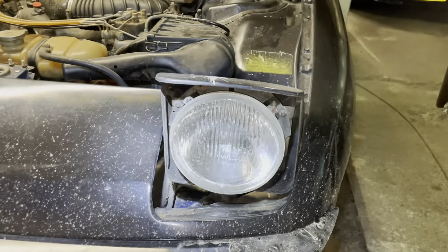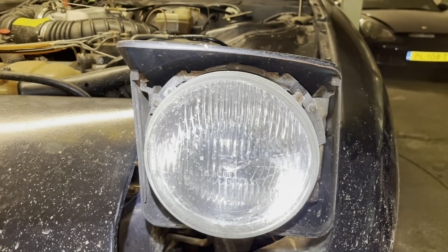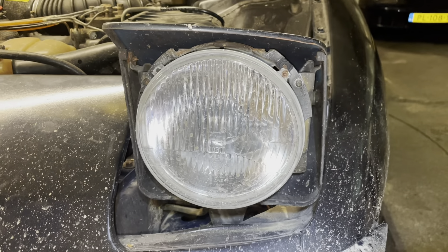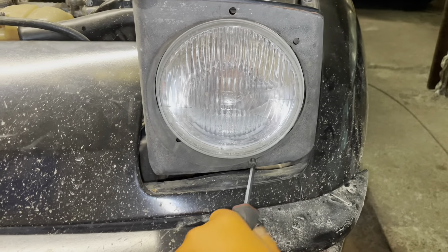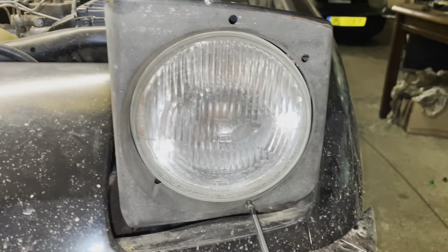The keen-eyed among you would have noticed that these headlights don't have color lenses. I've managed to score a set of used ones to make this look the way it looked at the factory. There we go — that's a lot better, isn't it? It just looks right. They're a little bit worse for wear, but I think they'll clean up nicely.